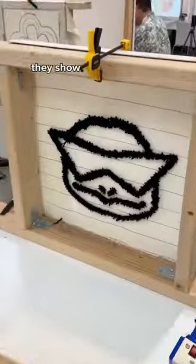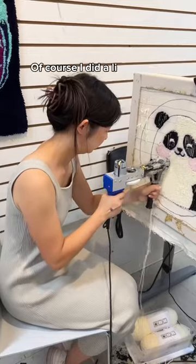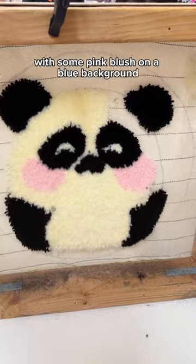They provide you with a tufting gun and, more importantly, they show you how to use it. From there, you get to select from their variety of yarn colors in order to make your rug. Of course, I did a little panda with some pink blush on a blue background.